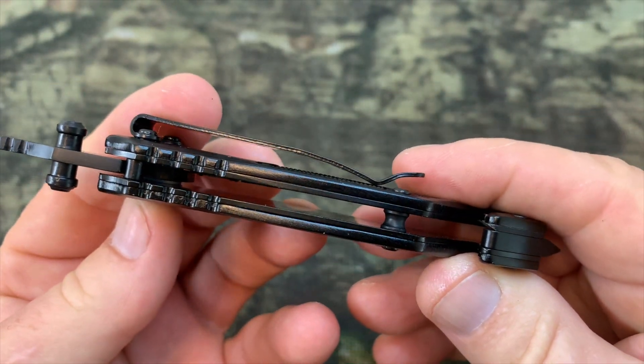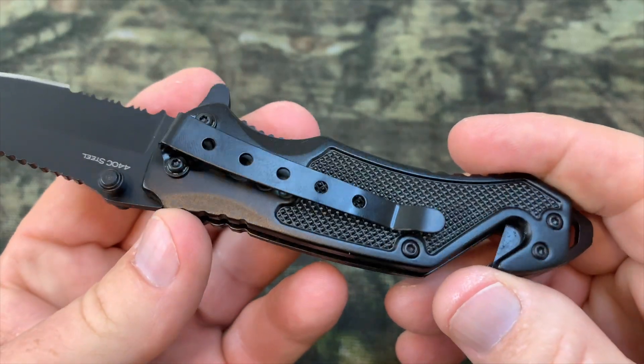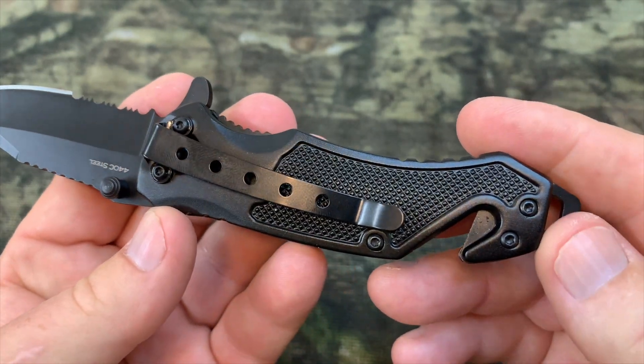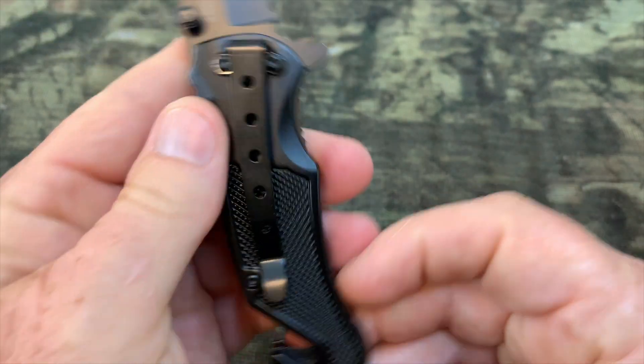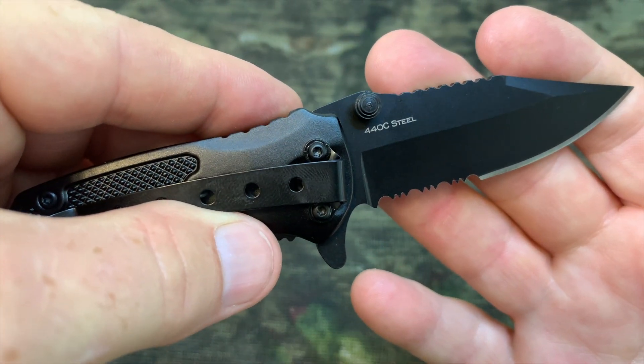It has an aluminum handle, and it's made out of 440C stainless steel with a liner lock blade. Of course, it has a pocket clip, but it also has a seat belt cutter and a glass breaker.